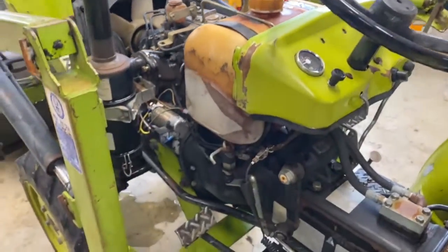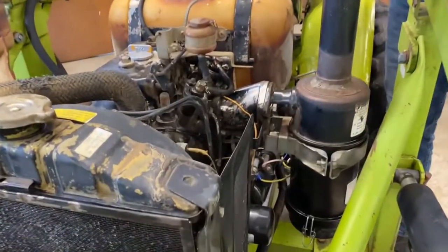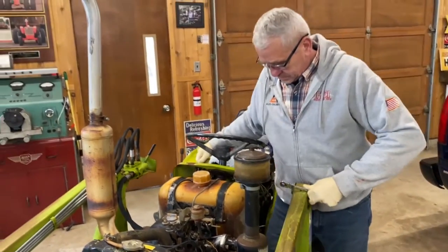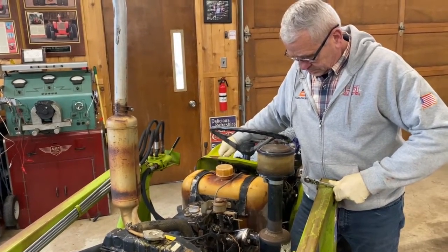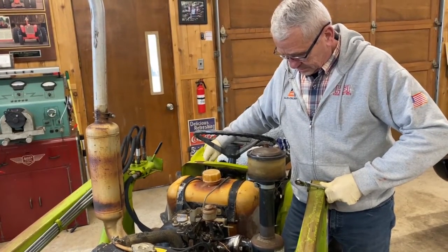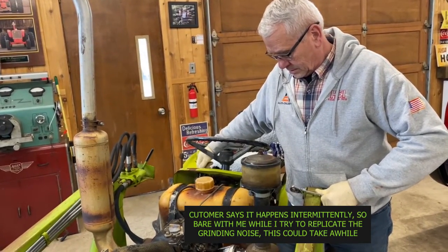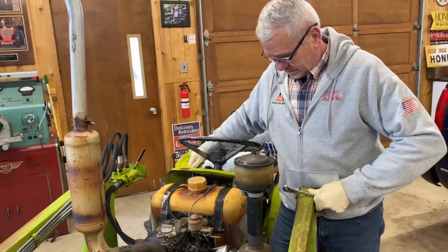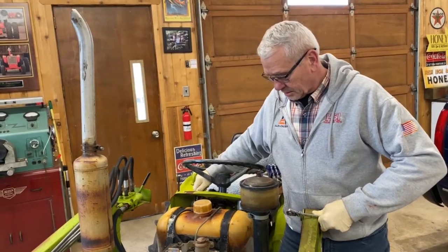Here's our starter. Let's see if we can make the sound. There's a relay on here to carry the load for the solenoid away from the key. It just ground right there and it should never do that.